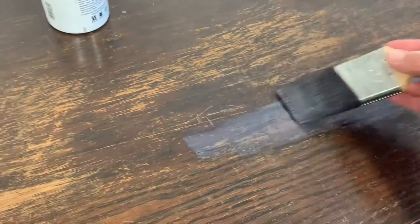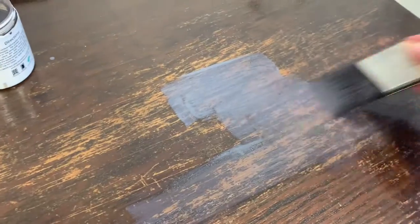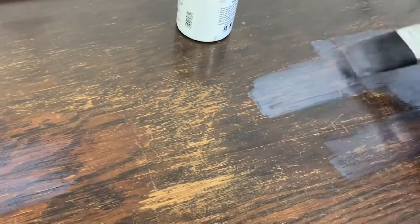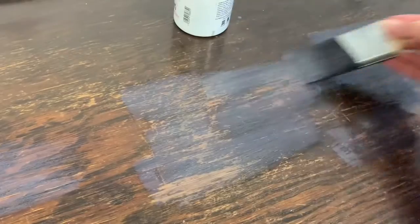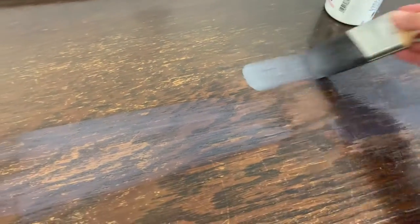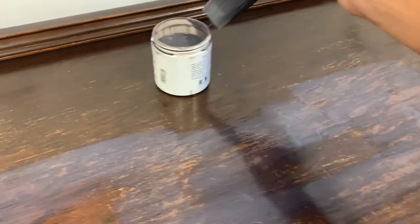After the first coat, I decided to put an extra layer just on those spots that need it — the really worn areas — and let that dry before doing the second coat, just to help darken them up a bit more. If the scratches are really small you could use a really small paint brush, or just leave them.